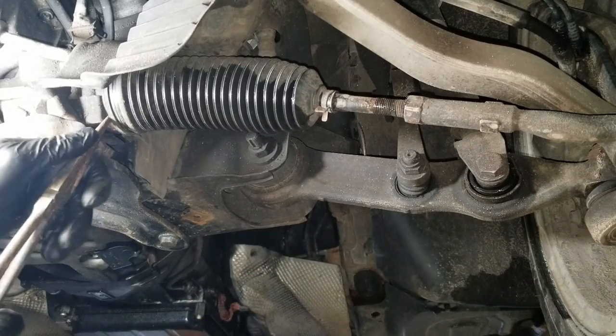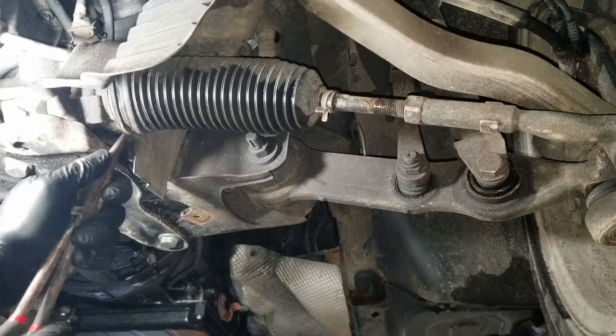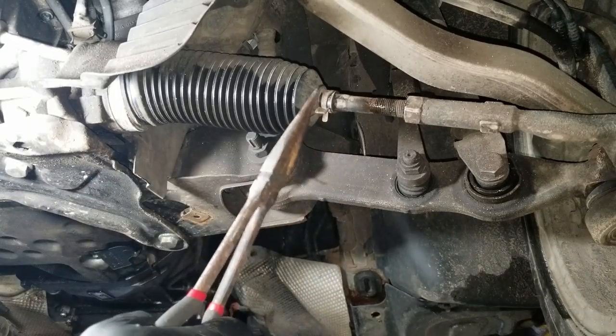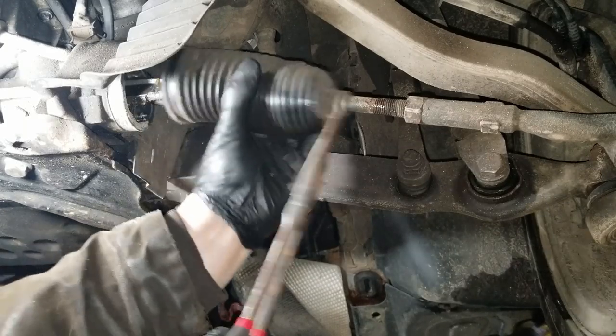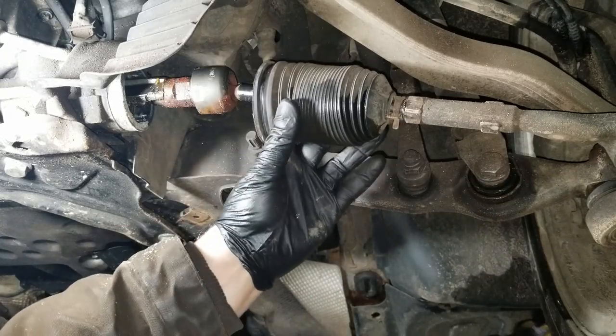Then we can separate this boot from the rack. This right here is just a spring clip — hold that down and you should be able to slide this entire thing all the way down to the nut on the end, which exposes your tie rod.